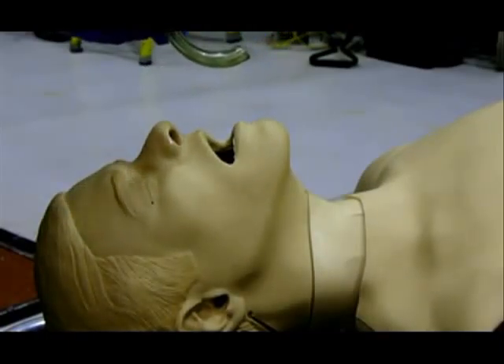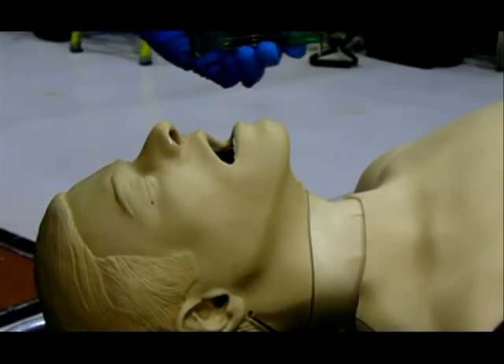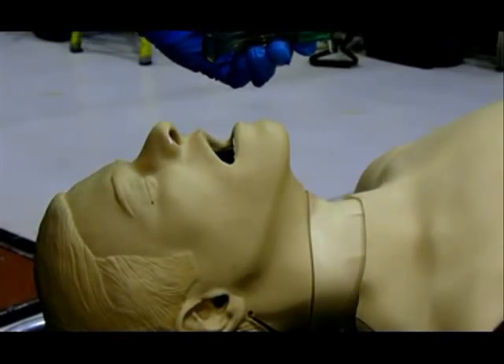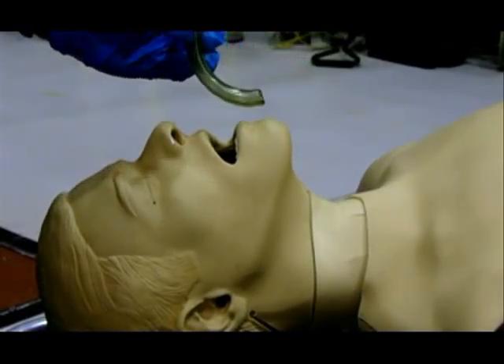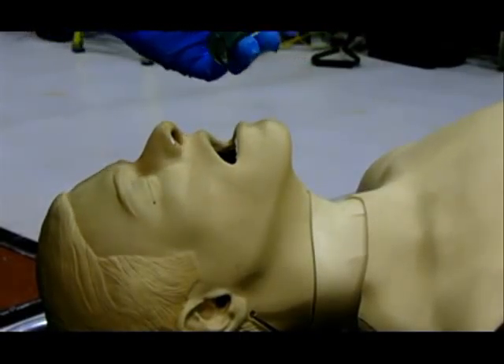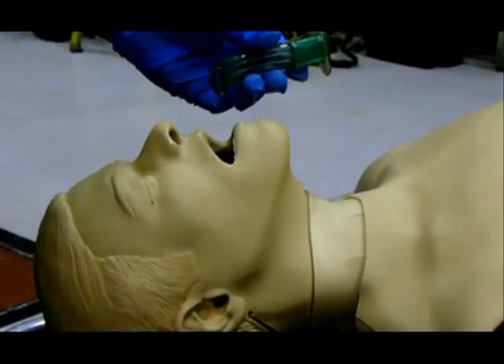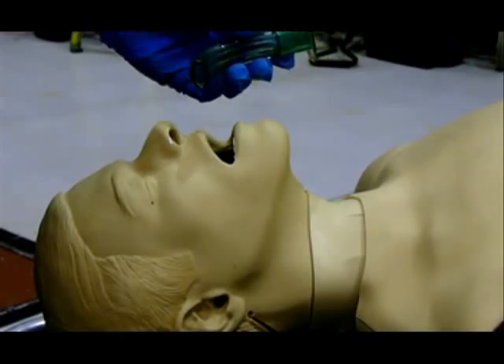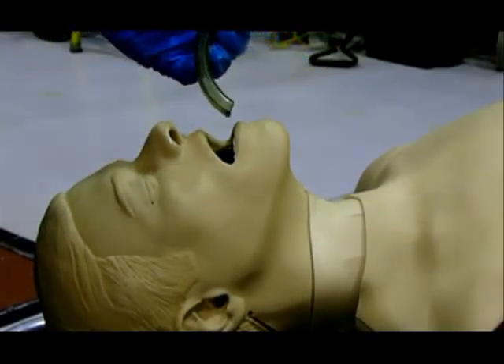An oral pharyngeal airway, or OPA, is placed in order to restore patency of a patient's airway that has become obstructed by the tongue, or an unresponsive or apneic patient that requires manual ventilation. Oral airways are made of hard plastic and have a semi-circular design that conforms to the curvature of the tongue and palate. When properly inserted, the OPA will hold the tongue away from the posterior pharynx and allow air to pass through and around the device.